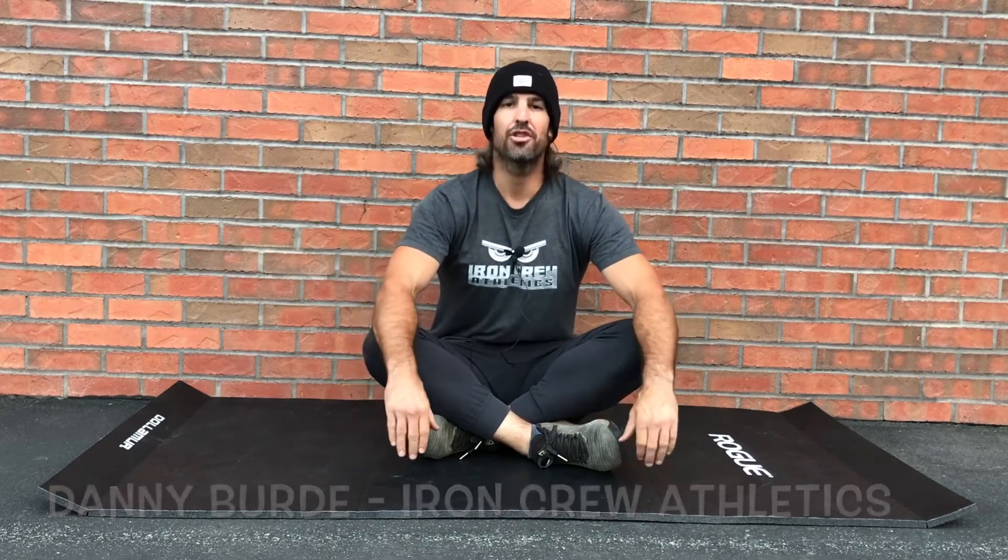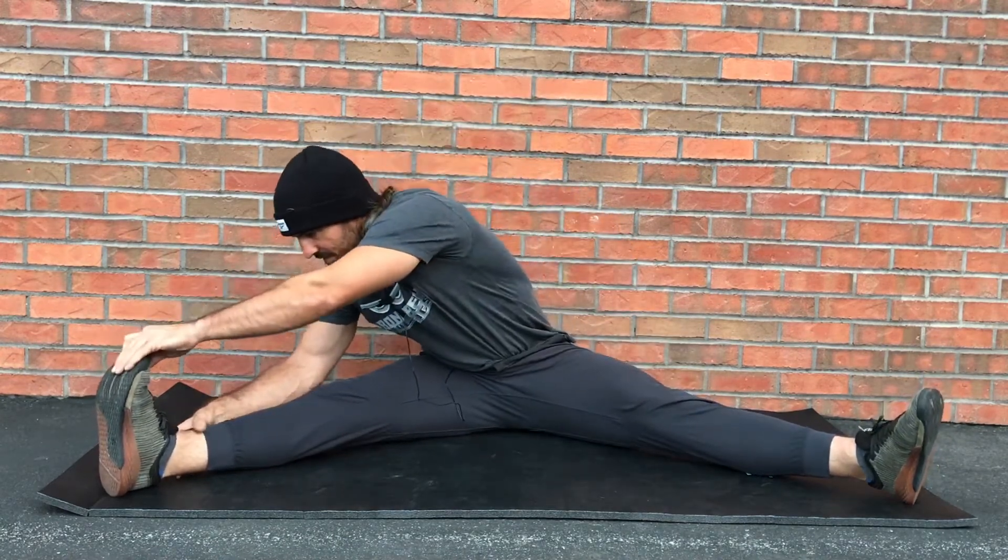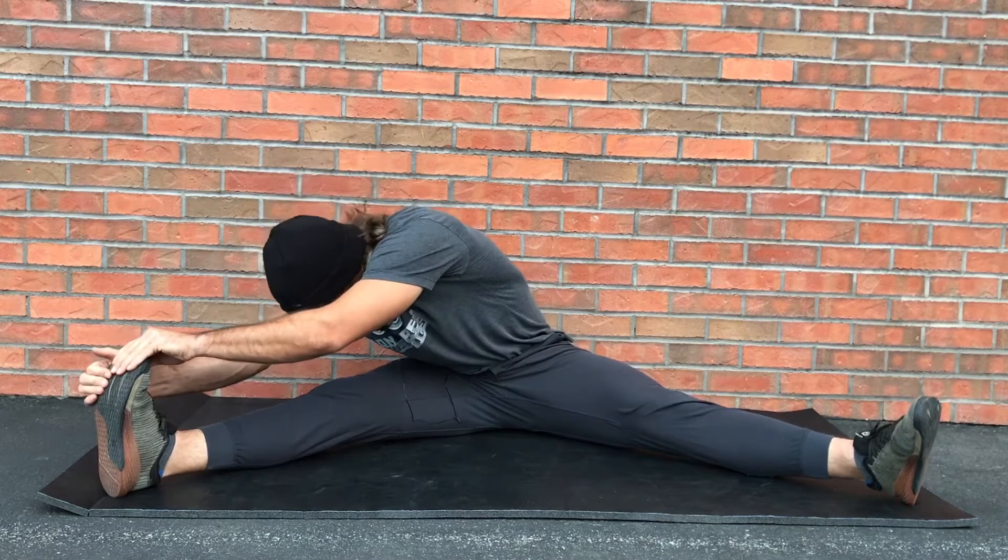What's up, you guys? Coach Danny here to break down the single leg straddle. This is one of my favorites for hamstrings, groin, inner thigh, and low back. You're in a nice wide position seated, then you're reaching across to the other toe and hanging out here.